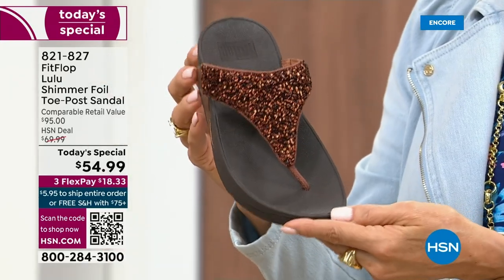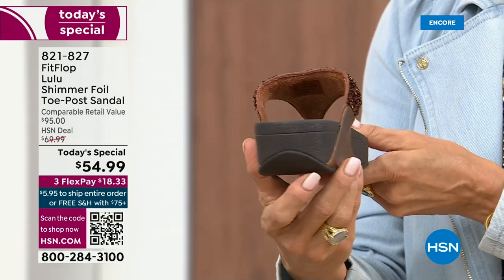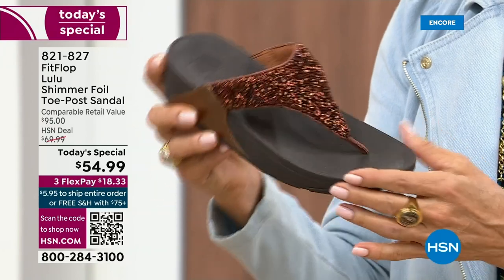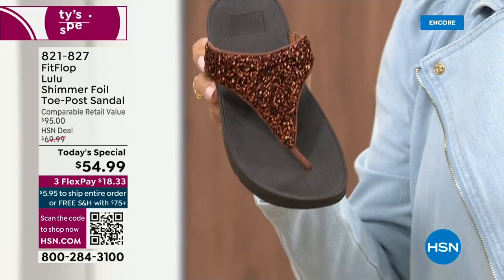I love the bronze. How gorgeous is that? Notice all of the details. This too has a different color on the outsole — more of like a deep espresso chocolate with that matching bronze upper.